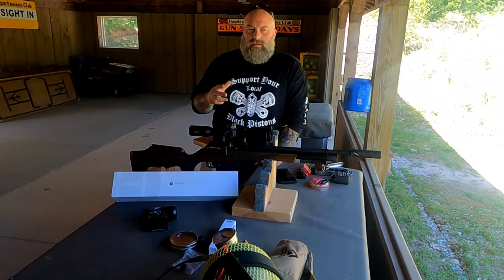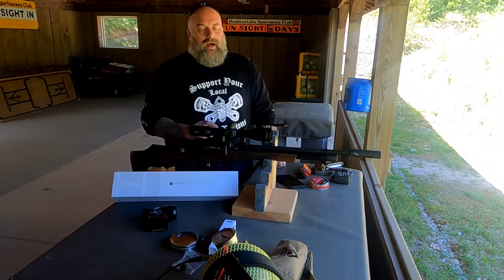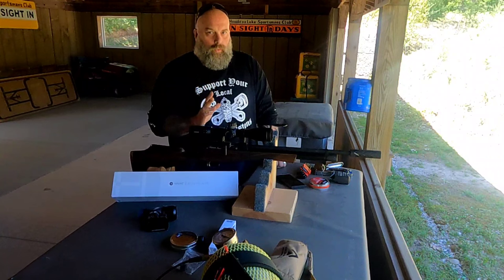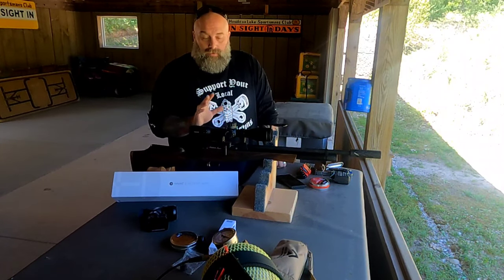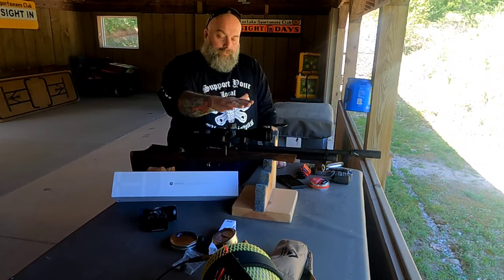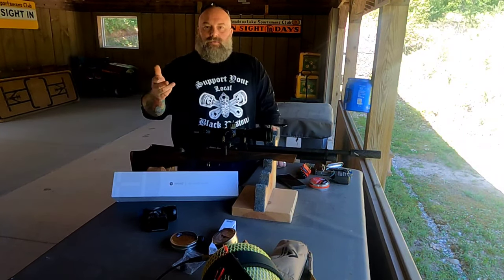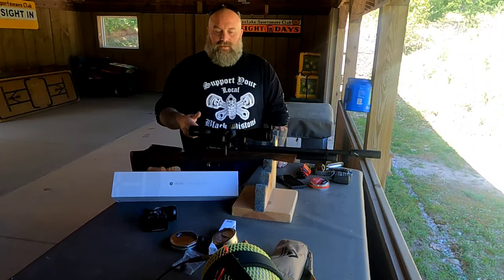If you've never dealt with Hawk or had a Hawk optic, they are incredibly well built. I will say this is made in China, but it has the same glass that you would get with a Leupold or anything else of that matter.